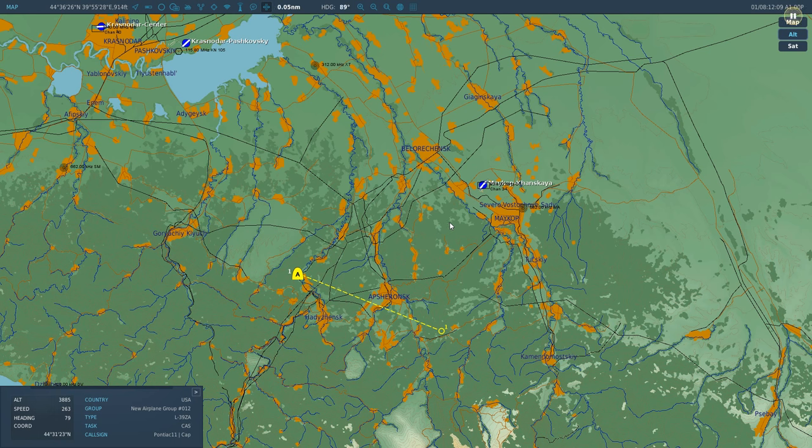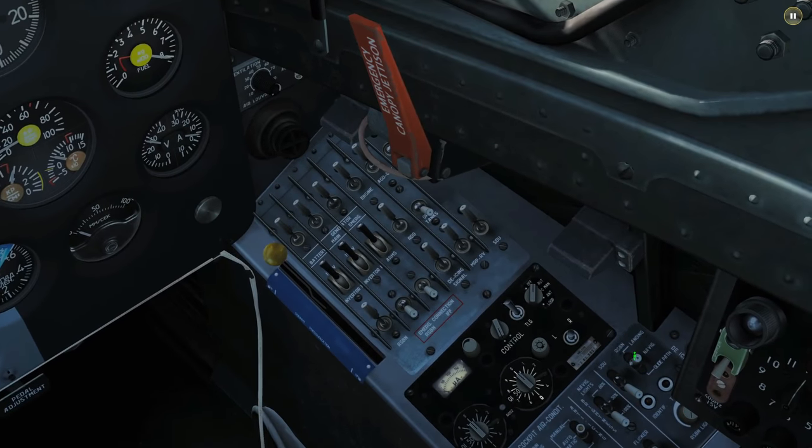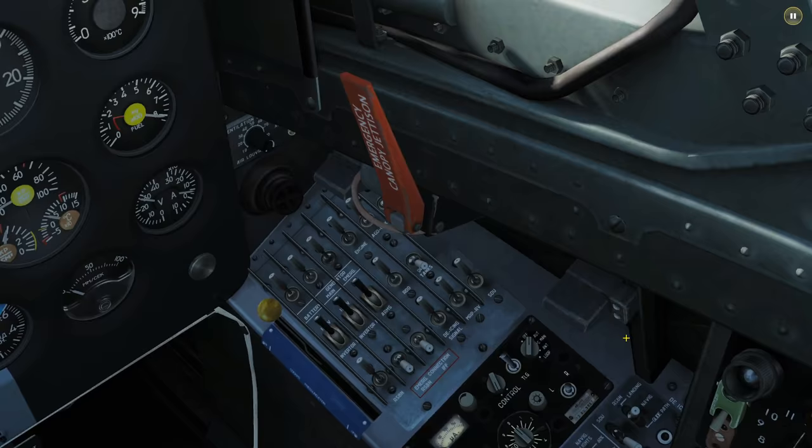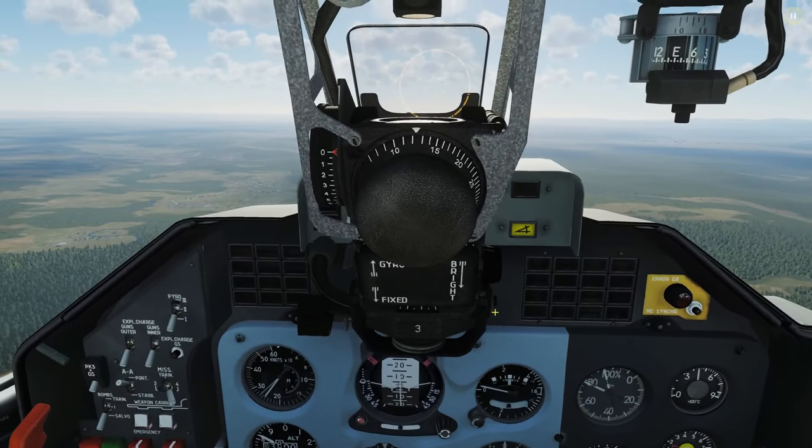When we've got to the end of this second leg — 15 kilometers away from the threshold of the runway, or thereabouts — we are going to switch to our PRMG. That's this button here in landing mode, which goes over to the PRMG. It's a completely separate system from RSBN, and it is going to guide us down to landing.